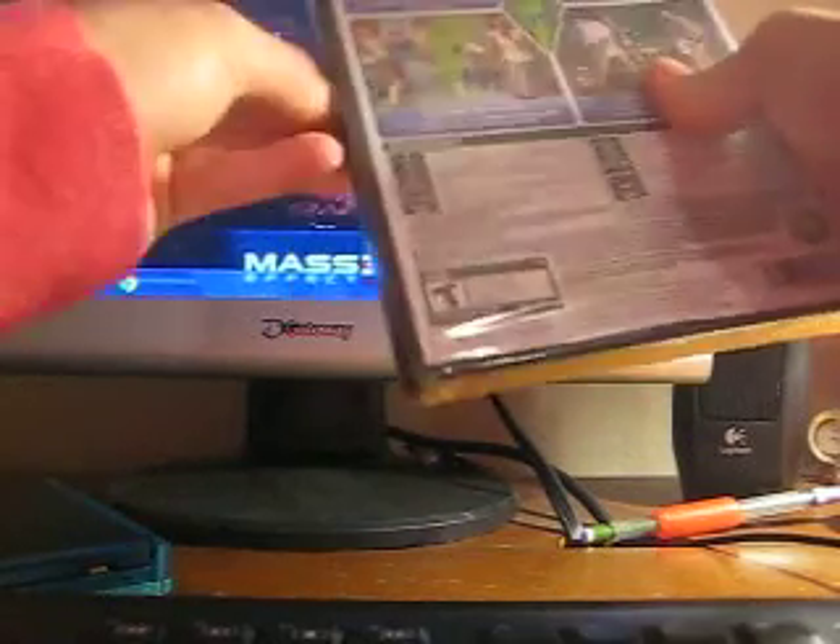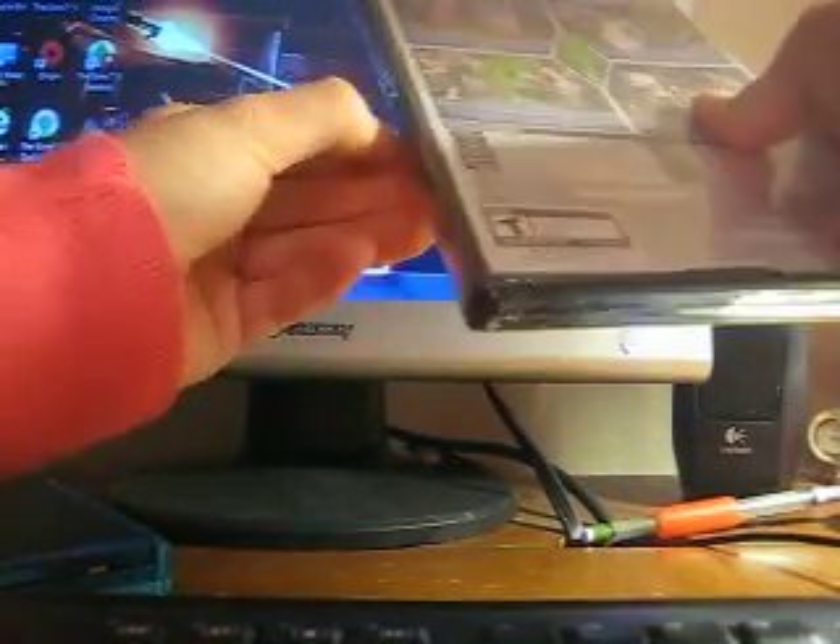Let's open this up and let's see if there's any Sim points in there or anything.